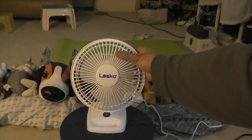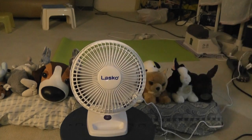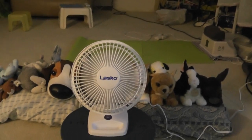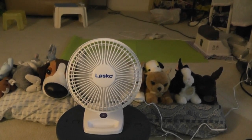Let's turn the fan on high first. Pretty good pull away for a small fan like this, and it's quiet, which is a good feature.